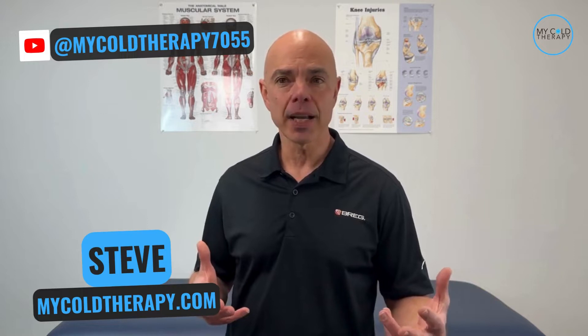If you want to know how to put on the Bregg PolarCare Wave pads, you came to the right spot. We're going to show you how to do it step by step, fast and easy. Hi, it's Steve from My Cold Therapy, where we help people get back to living.